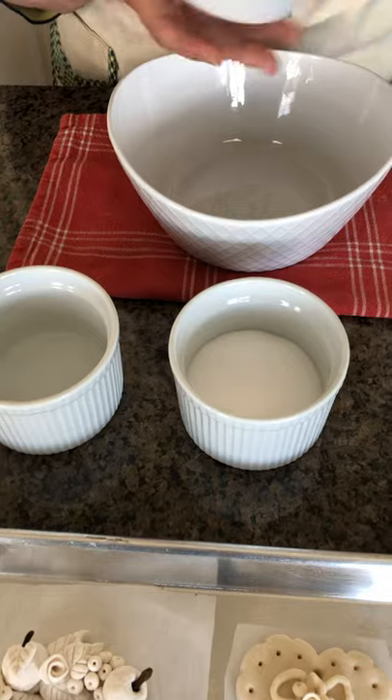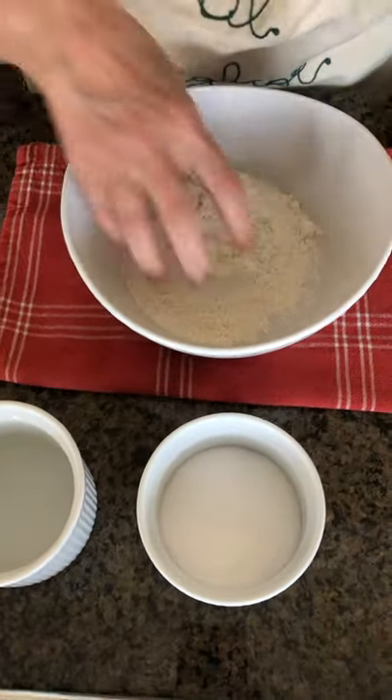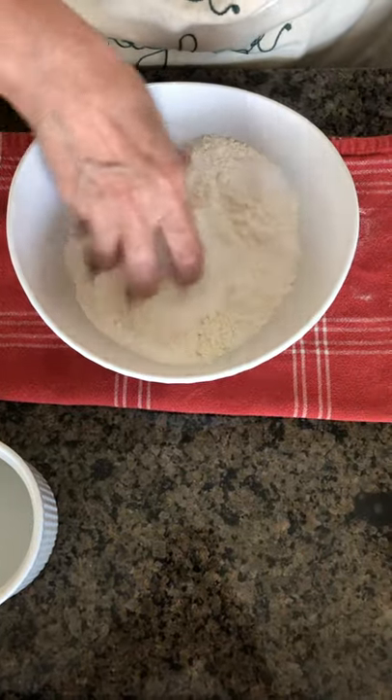We will start by putting the dry ingredients in a larger bowl — that is the flour and the salt — and mix them together.